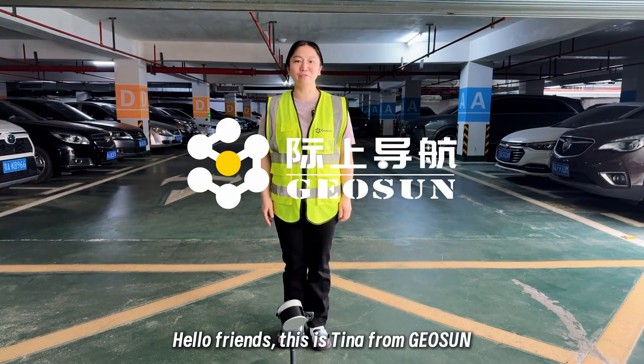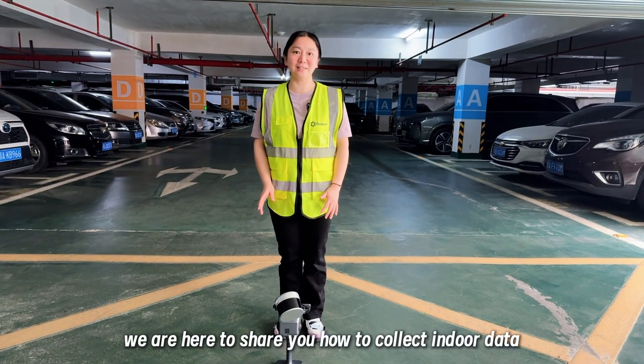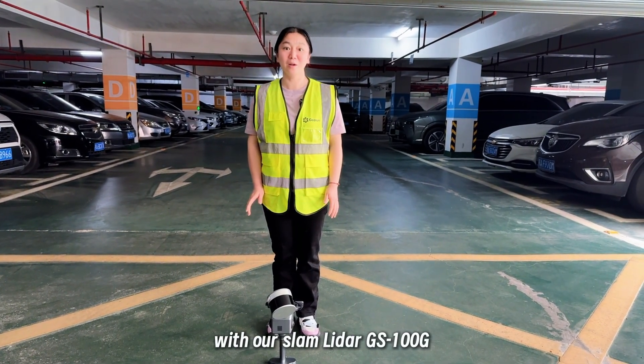Hello friends, this is Tina from JioSang. Today we are here to show you how to collect indoor data with our SLIM LIDAR GS100G.